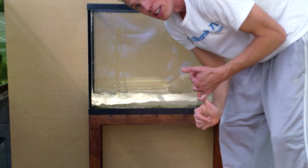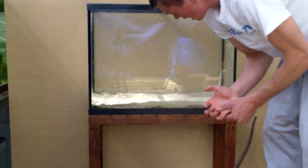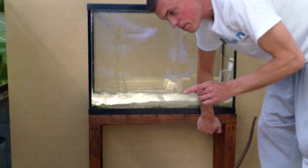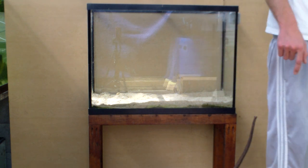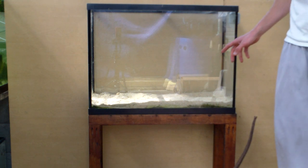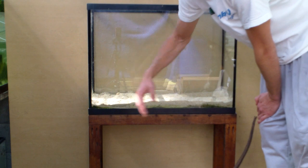The number one thing with the stand, obviously, is you want it to be able to hold the tank. A gallon of water weighs about eight pounds, so it's going to be holding a lot of weight. The 40 gallon tank — not too bad — but this is a pretty beefy stand I've used in the past and I know it will work well. Another thing you want to make sure of is that the stand is level. It's worth buying or borrowing a level because when the stand isn't level, you're going to put too much stress on the seams of the tank, and eventually it will leak.